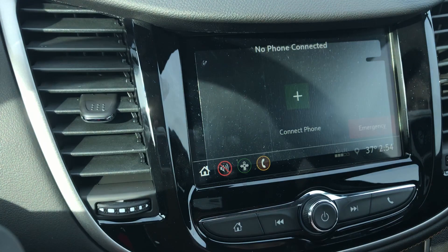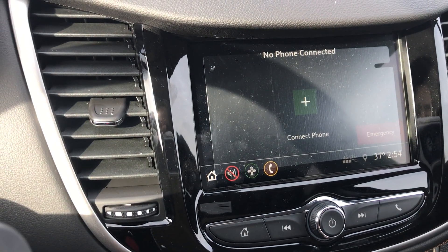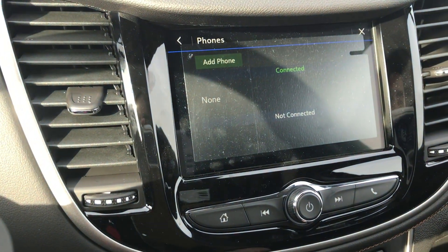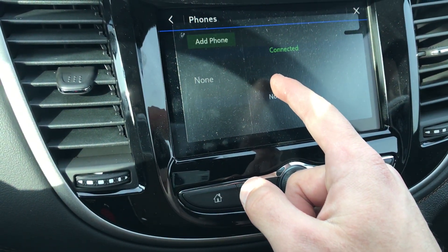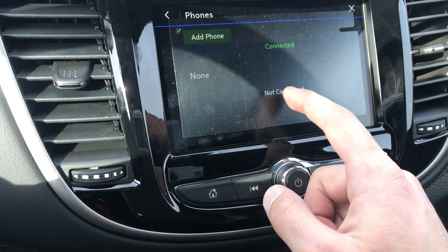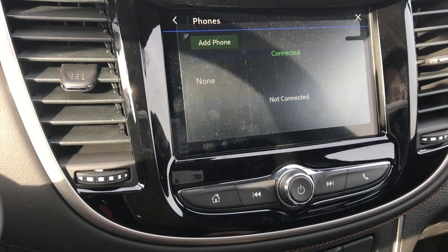The first thing you're going to want to do is hit Phone. As you can see, there is no phone connected right now because this is a new vehicle. What you're going to want to do is hit Connect Phone, then Add Phone. Once it says connected, you can also click Add Phone again, and then you will have the option to choose between which phone you want to connect to Bluetooth.